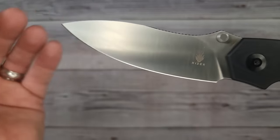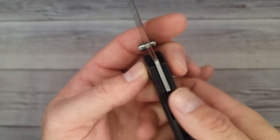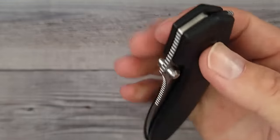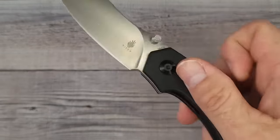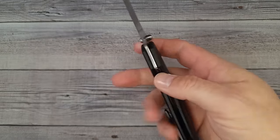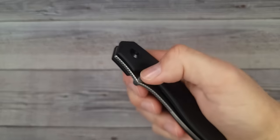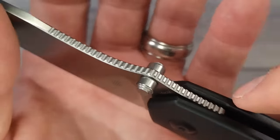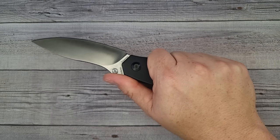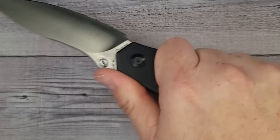This is a 154CM blade steel, and it's a liner lock with good lock-up. Centering is right on, and the drop-shutty action is just what you'd expect from Kaiser — works so well. The thumb studs have ample room to get behind them — you can reverse flick this like a dream. The jimping on this one is fantastic — jimping for days.